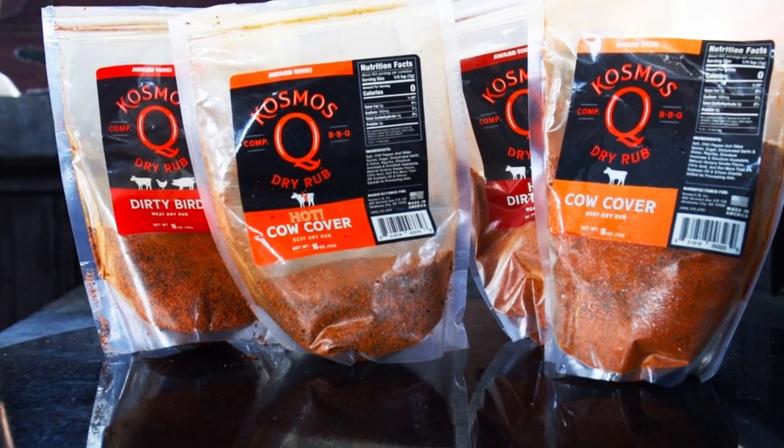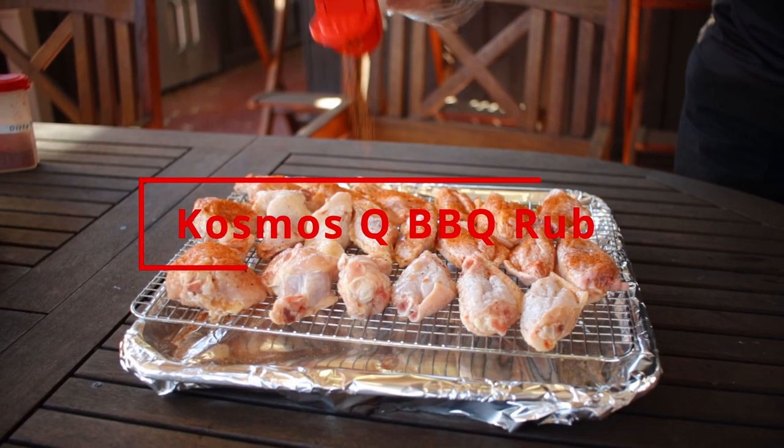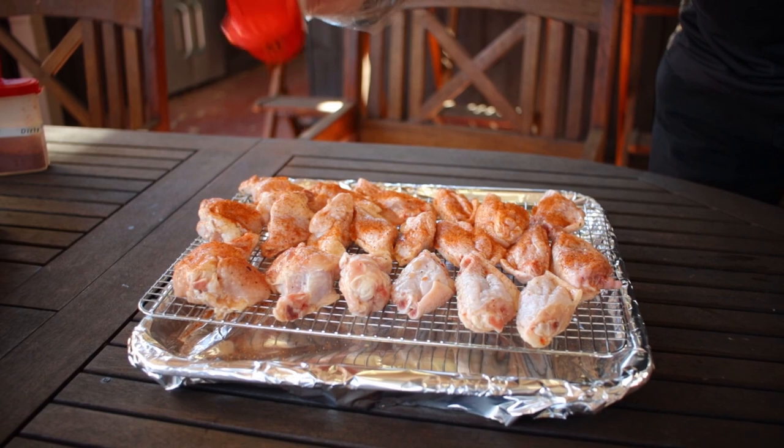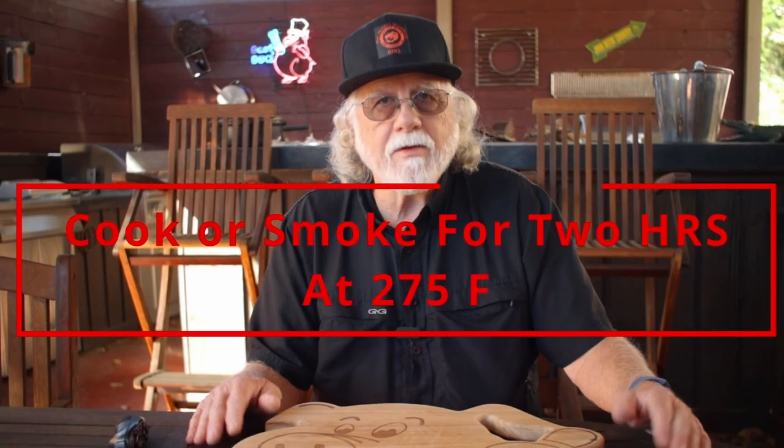Add the barbecue rub of your choice — I'm recommending Cosmos Q. I layer the cow cover or cow cover hot with the dirty bird or the dirty bird hot. Preheat your oven to 275 to 300 degrees, and then we're going to cook these wings for two hours. While they cook, you make up that barbecue sauce.